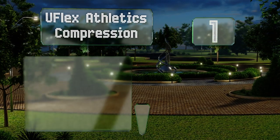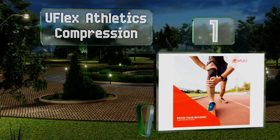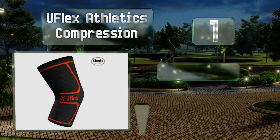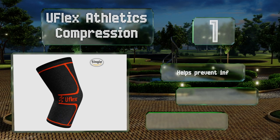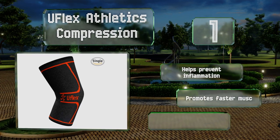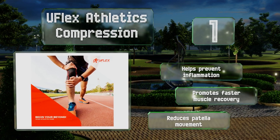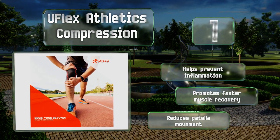Coming in at number 1 on our list, the U-Flex Athletics Compression has a slip-resistant silicone interior that keeps it firmly in place no matter how much you move your leg or in what manner. Plus, its fabric stretches nicely so as not to hinder your range of motion. It helps to prevent inflammation, promotes faster muscle recovery, and reduces patellar movement.